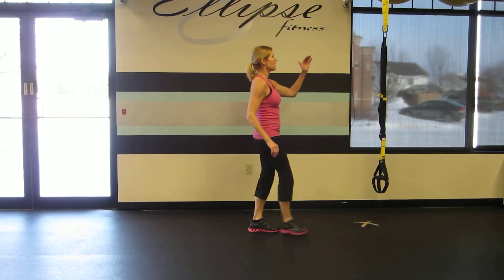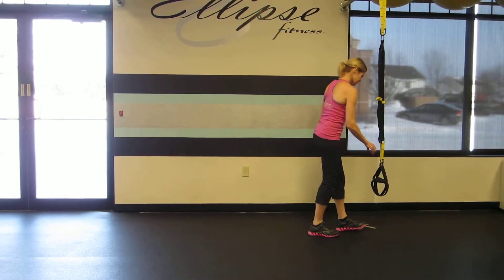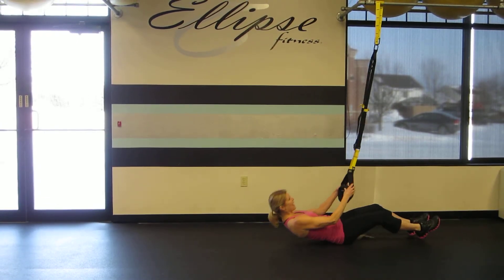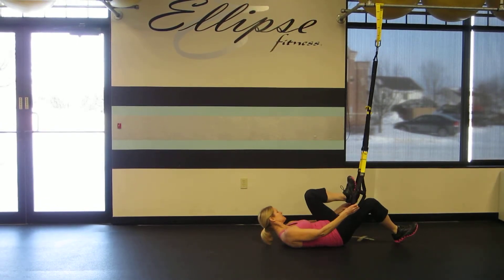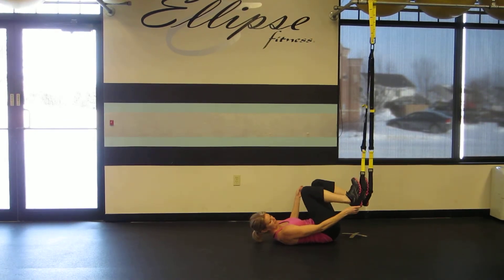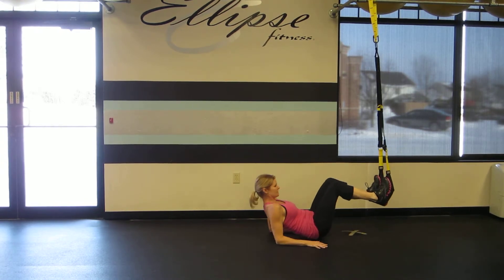You're going to want to have your TRX straps about mid-calf height before you begin. Lay down on your back, put your heels in the bottom straps. Make sure the straps are over your shoes and not over your skin, and your feet will be directly under the anchor of the TRX.